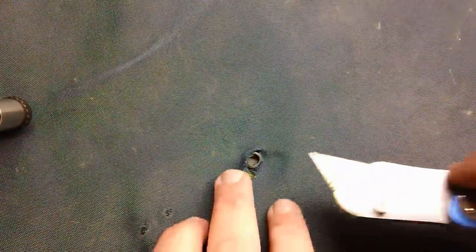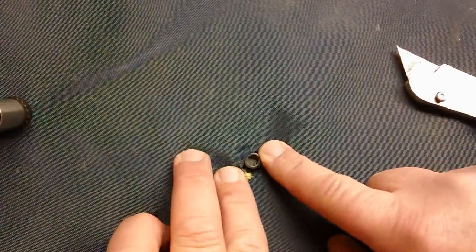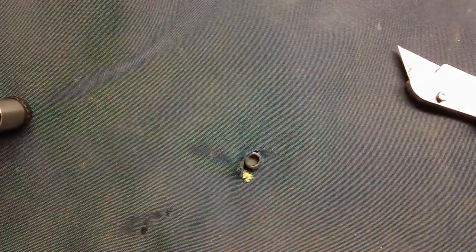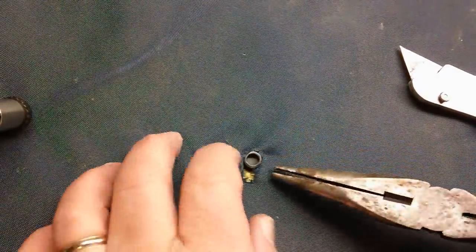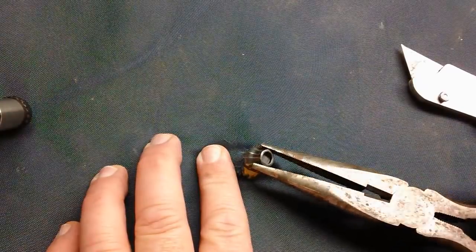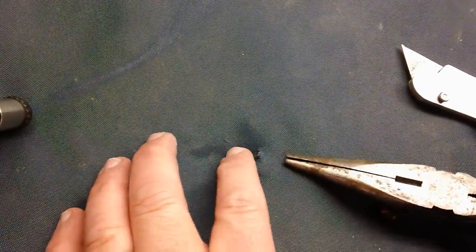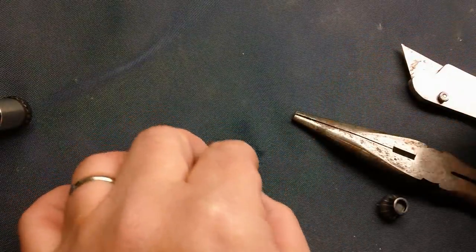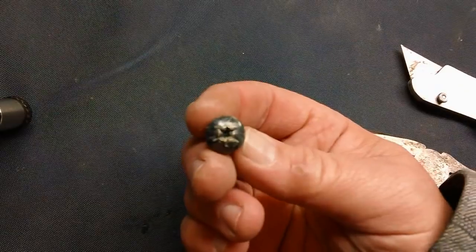I brought the vest inside where it's a little bit warmer than 32 degrees. When you press down you can see the outline of the bullet, so we're going to try and cut that and dig it out. I made a tiny cut in just the fabric, and you can see — there it is. I'm going to try and grab it and pull it out. Sure did — there it is.